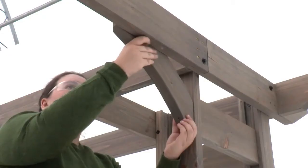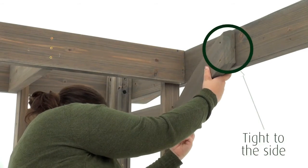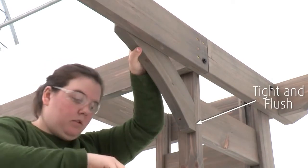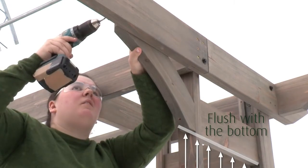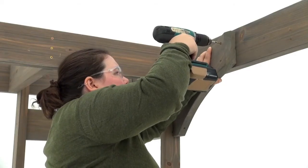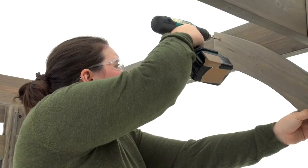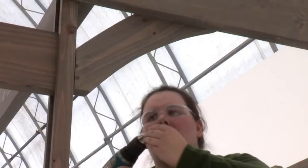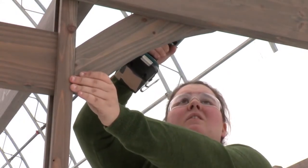From inside the pergola, position an arch gusset left so that the top end is tight to the side of the beam fifty seven and a half and the bottom edge is tight and flush to the outside edge of the panel post. The bottom of the gusset should also be flush with the bottom of the top horizontal. Make sure the beveled side of the gusset is facing out and attach it with three wood screws. Install an arch gusset right in the same manner on the other side of the beam fifty seven and a half. Then repeat to install an arch gusset left and arch gusset right on the other short side.